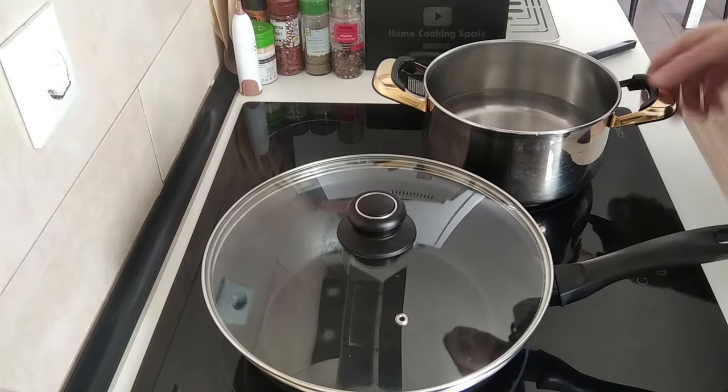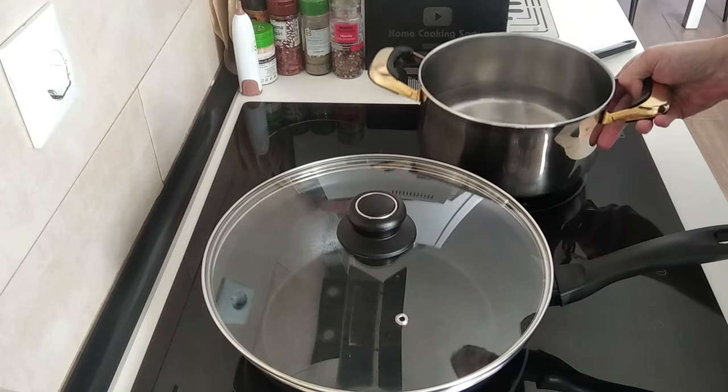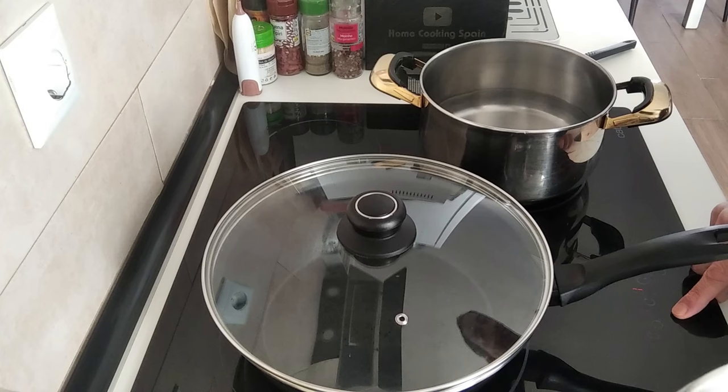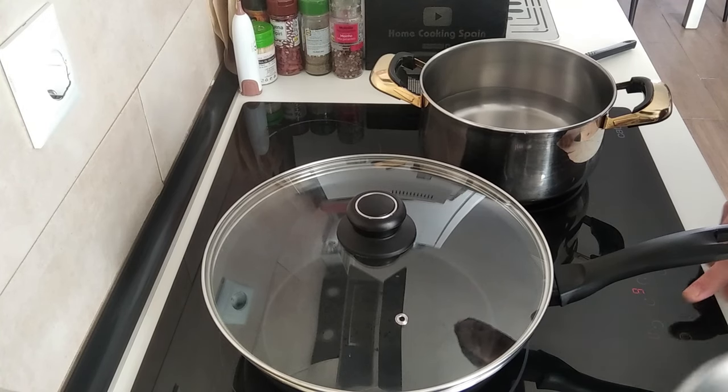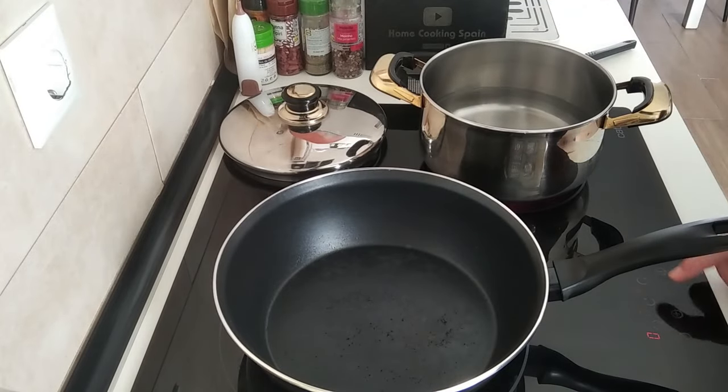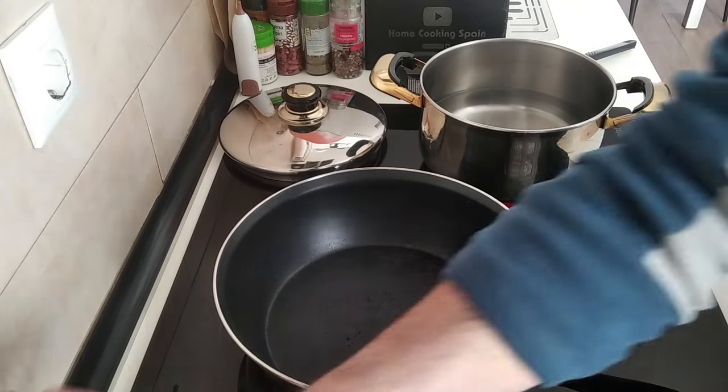This recipe should only take about 20 minutes, so we'll start off by boiling the water for the pasta. Let's turn the stove on and get that to start boiling. I'll turn this pan up to number 7, that's medium-high.